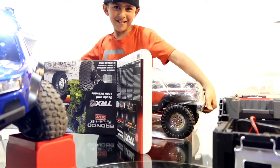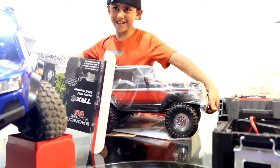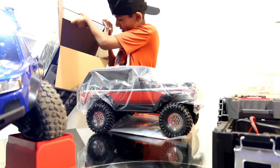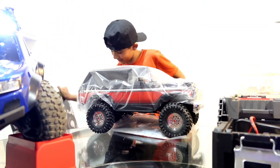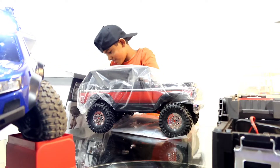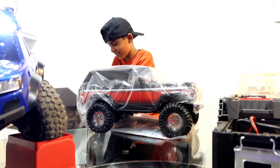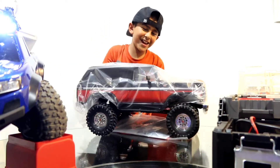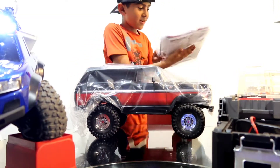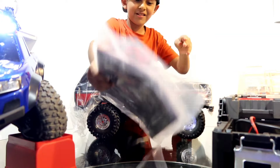Damn, this thing's freaking big, guys! Let me check if there's anything else in the box — okay, nothing else is hanging inside. Here's the stickers, just like I got in mine.